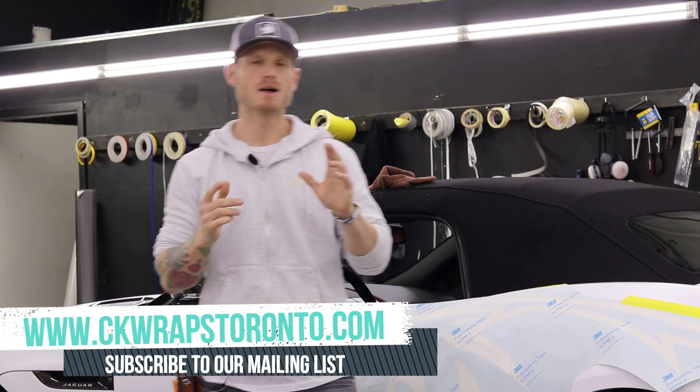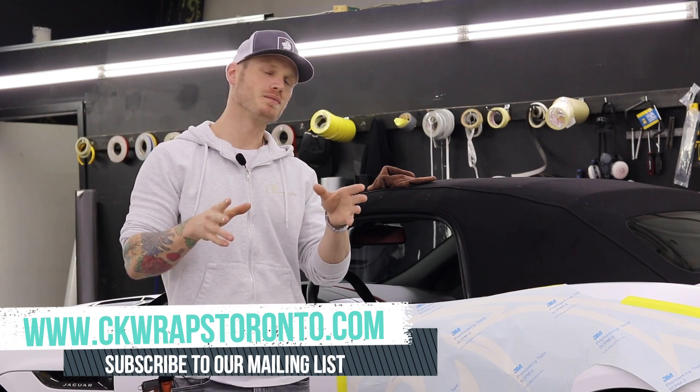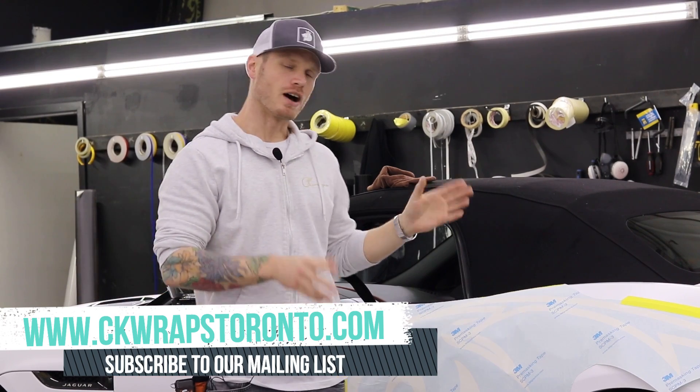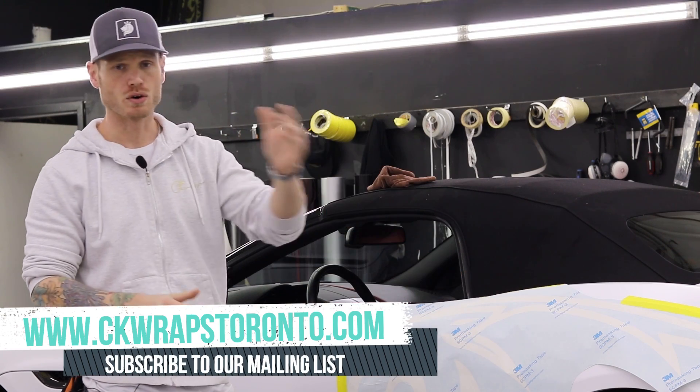What's going on guys, Christian here from CK Wraps. So today I'm going to do something that I don't normally do and I'm not very good at, so I'm going to put it out there right now. I've never liked doing this stuff, but today I'm putting decals over top of the Jag.